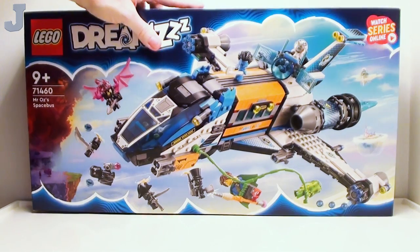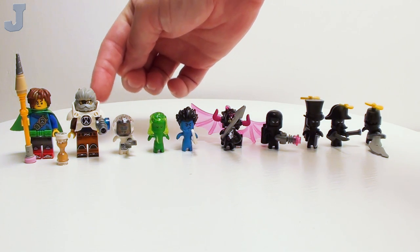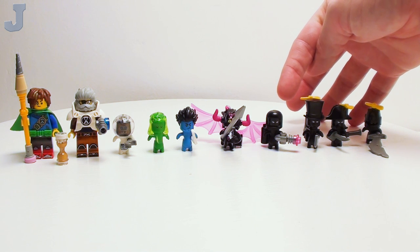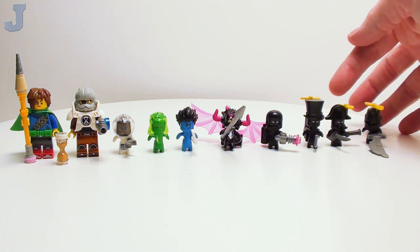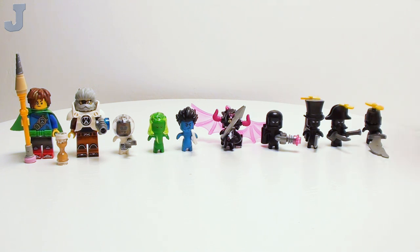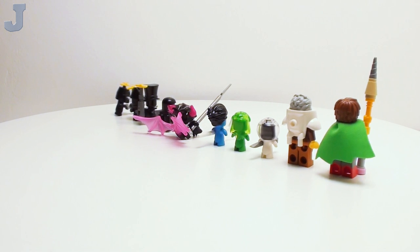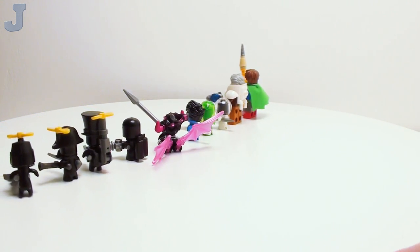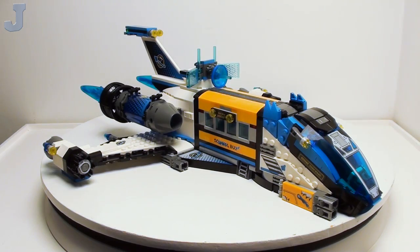And honestly, this looks rather like a city set. Let's take a closer look, starting with our minifigures: Mateo, Mr. Oz, Albert, Z-Blob, Logan, Susan, Denny, the Popper Chopper, Captain Bedbeard, and Flight Knight. I'm trying to read off the box here because some of these get pretty confusing when they all look the same. For the most part they're a nice set of figures, but we only get two standard figures with this big set. They all have nice print work for the torsos. Some have double-sided heads, where the rest have single-sided heads.